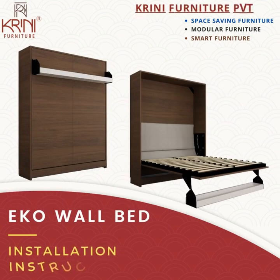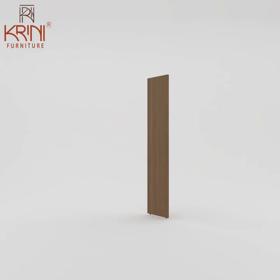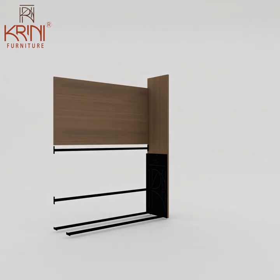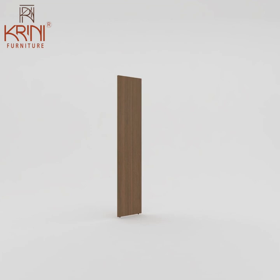Hello and welcome, friends, to the Echo Wall Bed installation instruction video by Cranny Furniture Private Limited. Let's begin with the right panel first. Attach the metal plate to it, then attach horizontal pipes to the plate, then attach another horizontal pipe to the wooden part for fixing the headboard. Fix the back panel with the right panel.